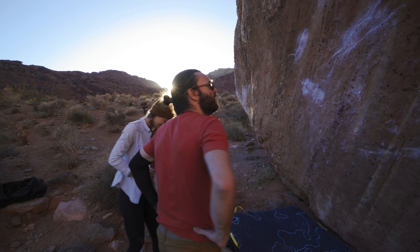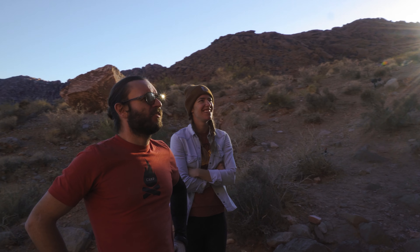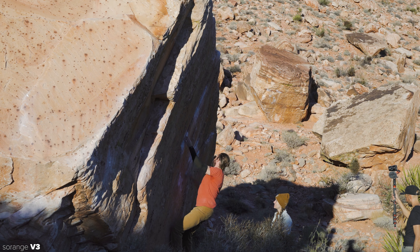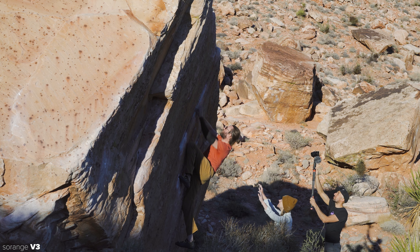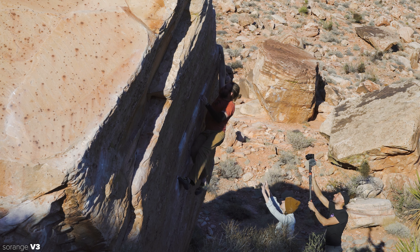So Nick, can you tell us a little bit about this climb Sorange V3? "I think it's just a classic of Westcraft. It's more polished than it was a couple of years ago because people were starting to come out here, but still really good texture on the holds. Fun movement. Really straightforward vertical climbing. You don't get a whole lot like this in such a small duration, especially standalone — like when it's just by itself in the middle of the rock, that's the best kind."